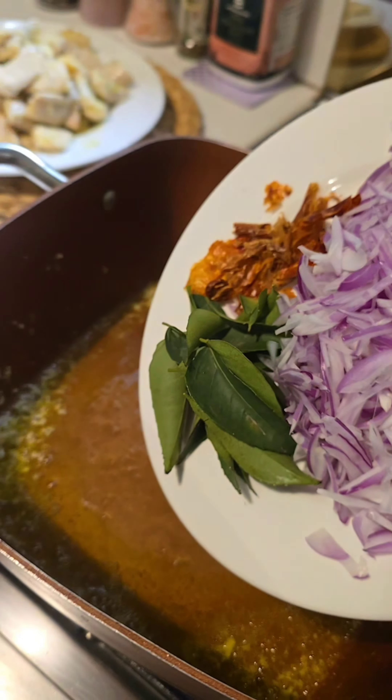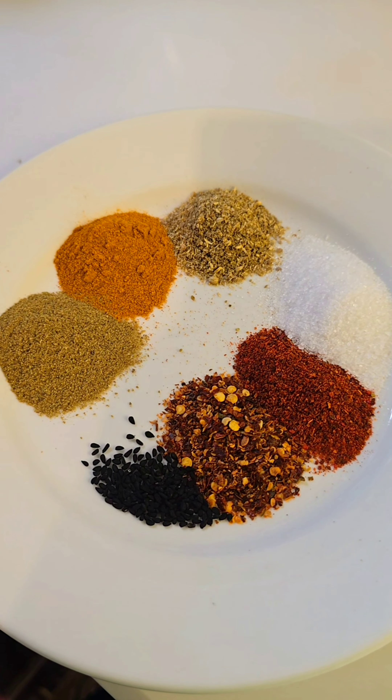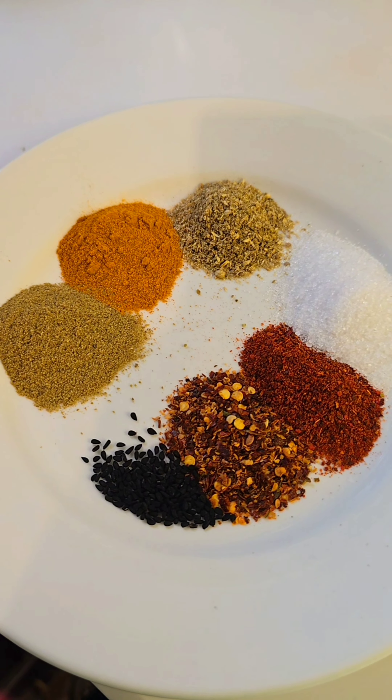Oil on the top, some onions, dried red chilies and curry leaves and sauté this. Next up is ginger garlic, sauté this. Then some salt, coriander, cumin powder, turmeric powder, red chili flakes, Kashmiri lal mirchi powder and a little bit of kalonji.